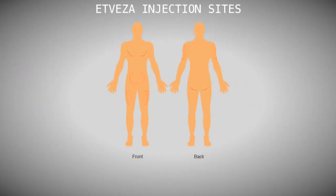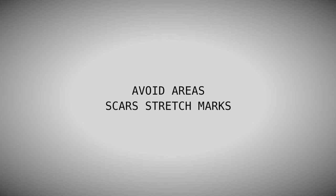Do not inject into areas where the skin is tender, bruised, red or hard. Avoid areas with scars or stretch marks.